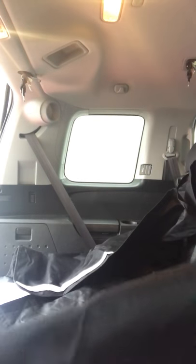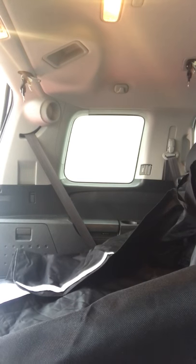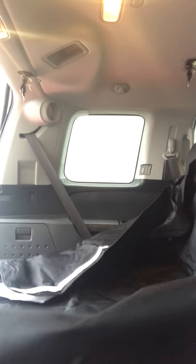Oh, that's cool — it has velcro on the bottom, you guys, so it can stay in place. I just leaned on it in the wrong area.